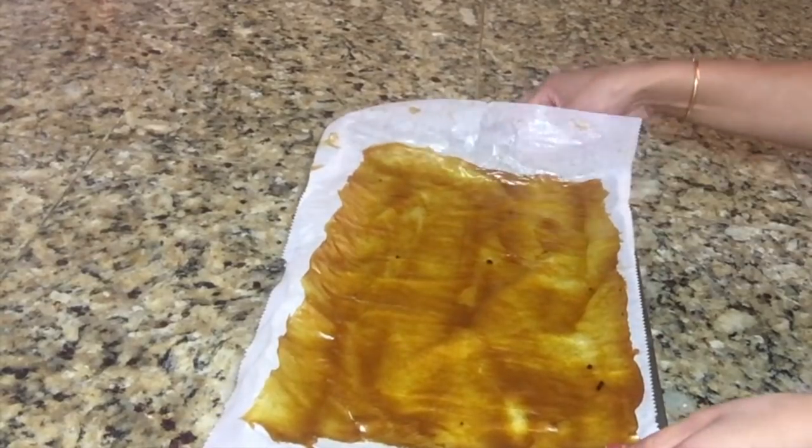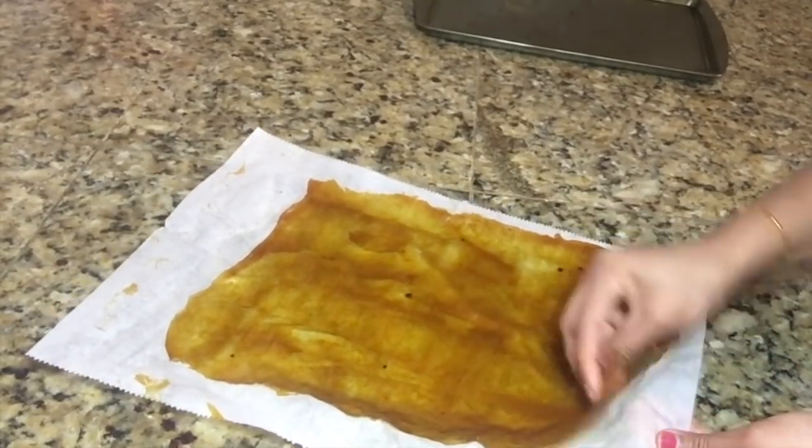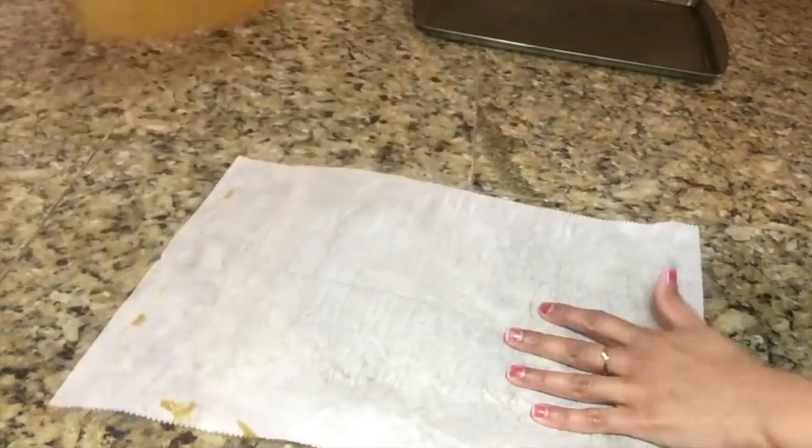Now our aam papads are fully dried. Separate this carefully — and as you can see, it comes off easily.